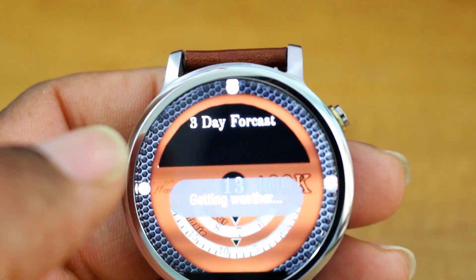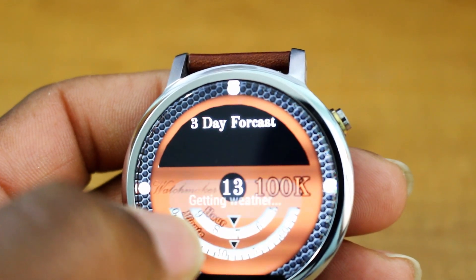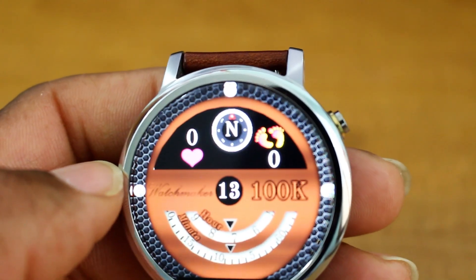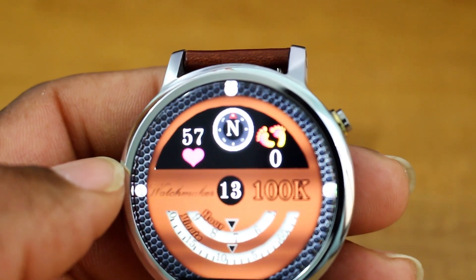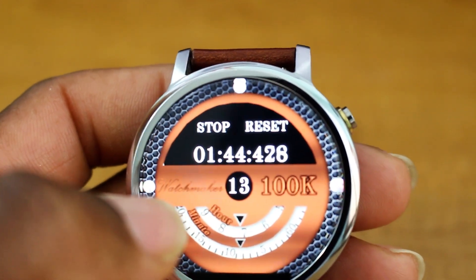If I tap the middle, it brings up the sun and a three-day weather forecast, but for whatever reason the weather would never actually load — that might be one downside to this watch face. It also gives you information on your heart rate, has a compass, and the compass information comes from the phone. It also gives you your step information.